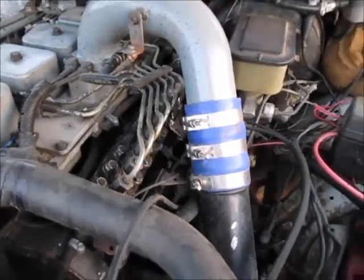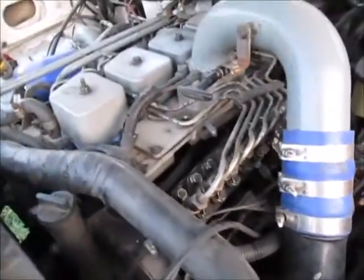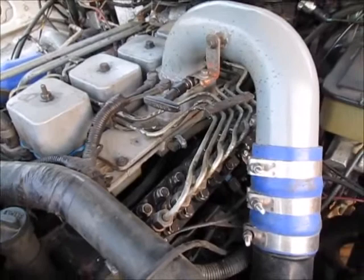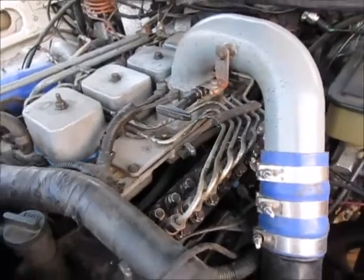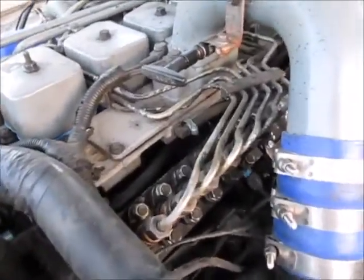Howdy guys, just a quick video on spill port timing. I'm not going to go through the whole thing, just describe it and point out what to do and what not to do. First of all, I know the factory has got a couple videos out for technicians on how to spill port time, and they make it sound really complicated, more complicated than it really needs to be.